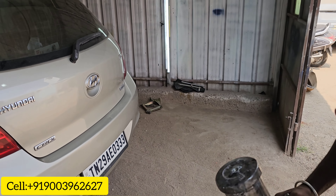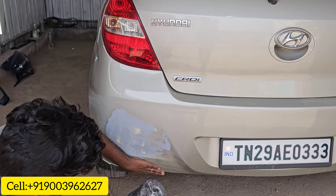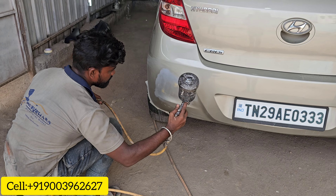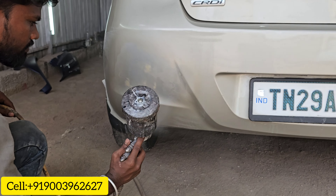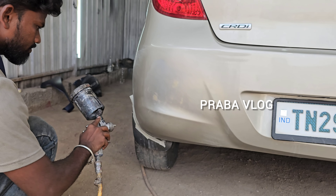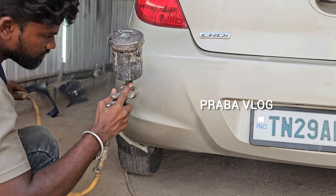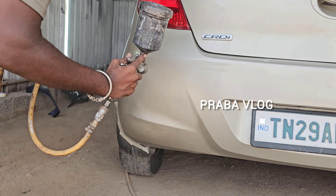That's why I put money. I'm going to cut it. First coat, second coat.